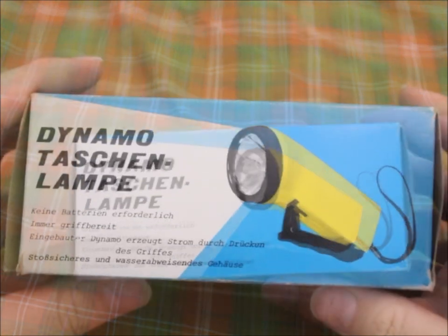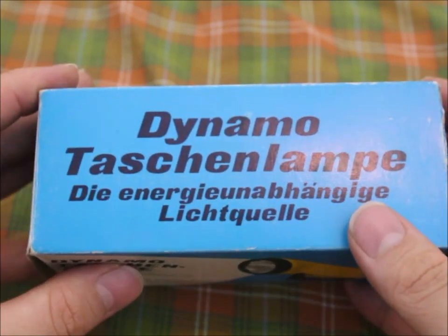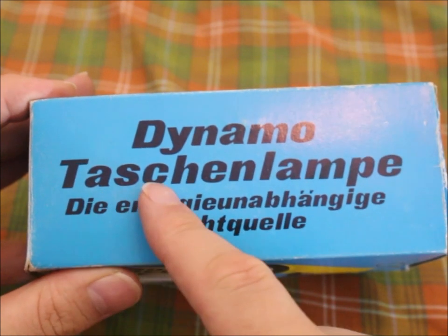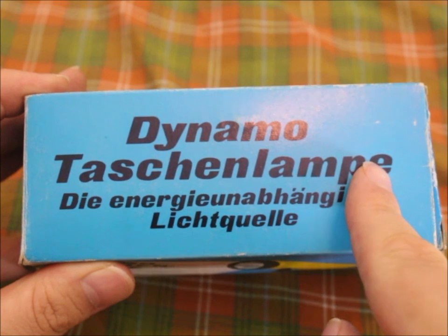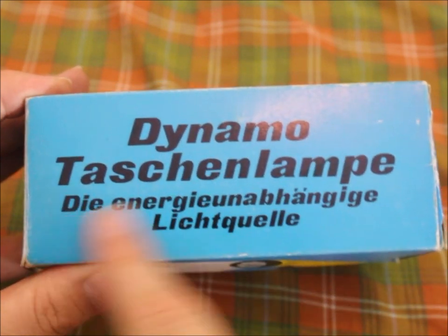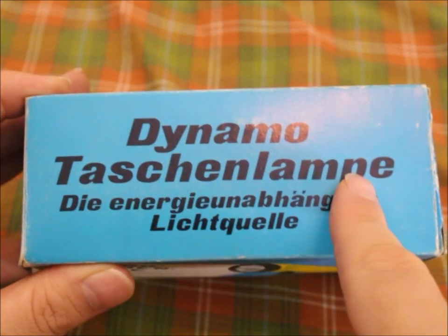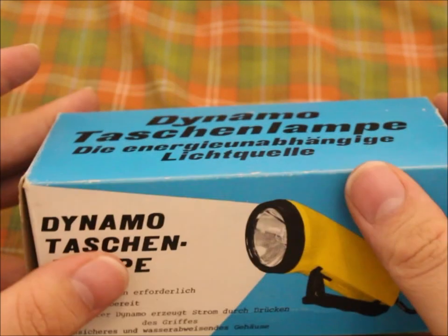Let's take a look at the box first. It says 'Dynamo Taschenlampe.' That means generator flashlight — or better said, 'Taschen' means pocket and 'Lampe' means lamp. It's one word because in German, words with a combined meaning get added together, like 'car battery' — it's one word in German because it's a thing.